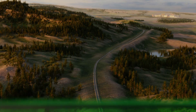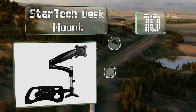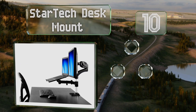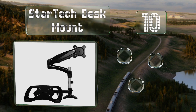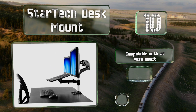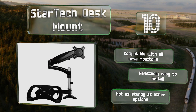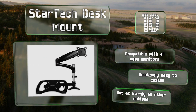Starting off our list at number 10, the StarTech desk mount allows for the side-by-side setup of a laptop and another monitor. Its spring-assisted suspension system takes up little to no desktop space. It's compatible with all VESA monitors and relatively easy to install. However, it's not as sturdy as other options.